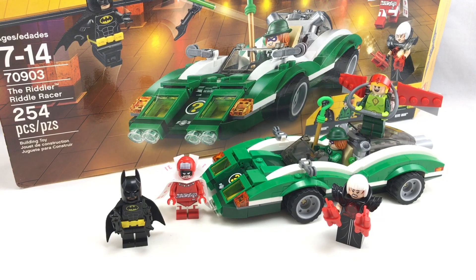Hello, Just2Good here, and today I'm reviewing the Lego Batman Movie Riddler Riddle Racer. This set retails for $30 and I got it from Target. It has five minifigures, so now let's take a look at them.